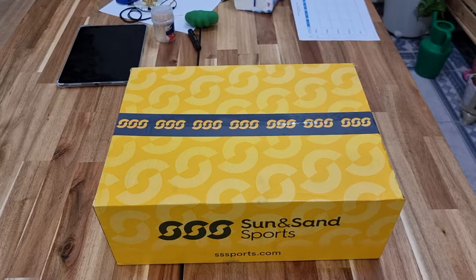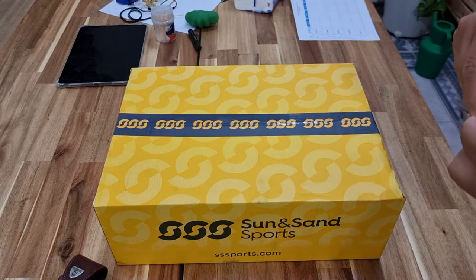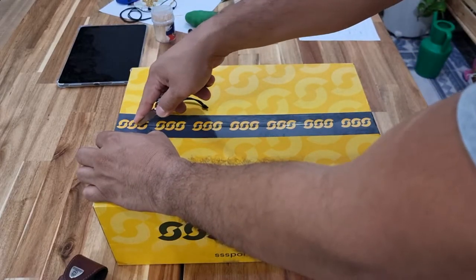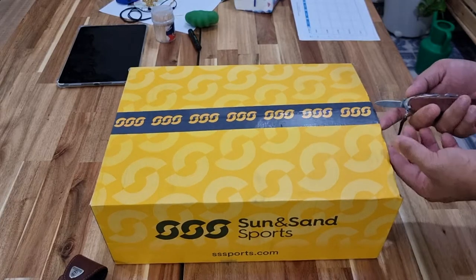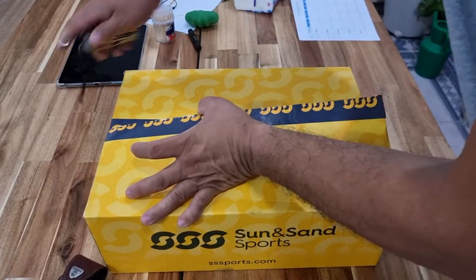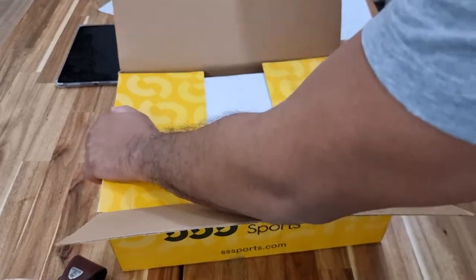This is the unbox of the Nike Pegasus Trail 2 in Gore-Tex. Let's see how it looks like. The unboxing of the Pegasus Trail, from Sun & Sons Sports, the distributor here in Saudi Arabia.